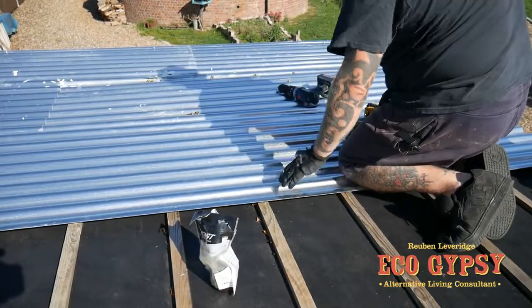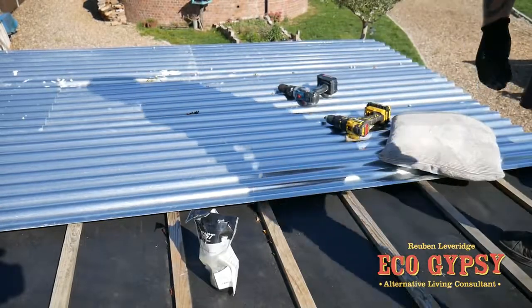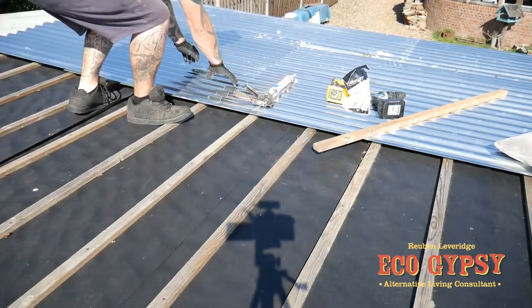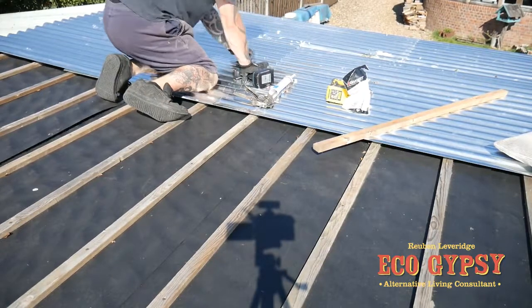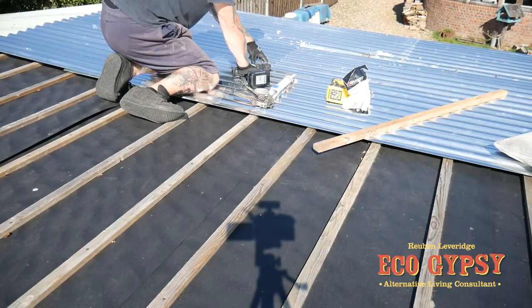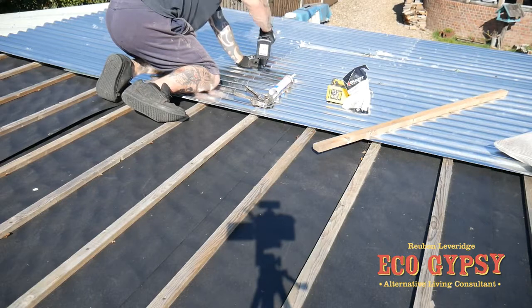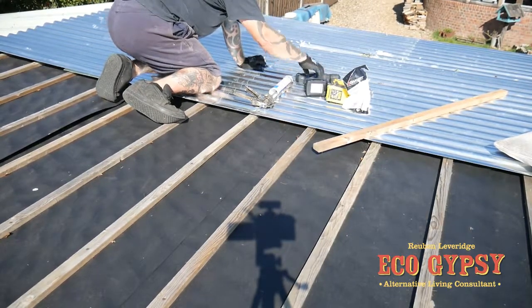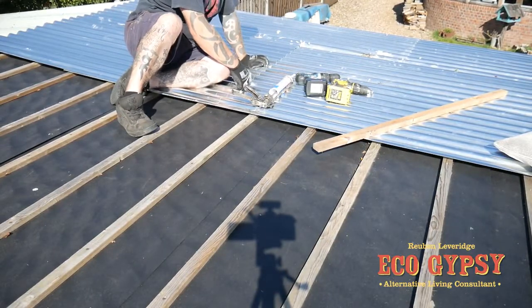You get a lovely bite with them screws — it does save a lot of hassle. When you're screwing on the overlap every time and you're getting two sheets, obviously that reduces the amount of screws you have to use, but also you get a nice tight fix. We're at the seaside so we're going to be putting a little bit extra in anyway because of the wind.